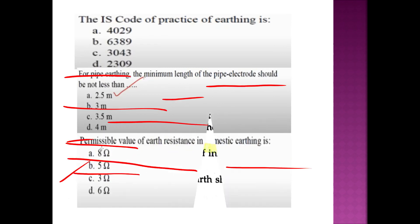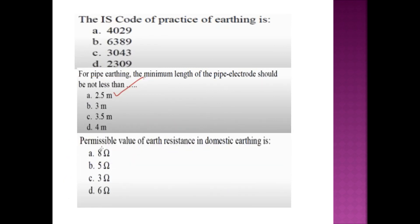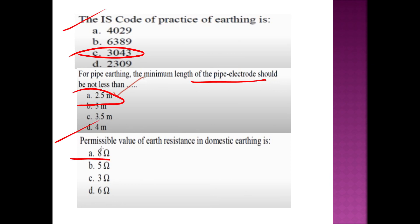Now we have a few important facts about earthing. Please join us on the Telegram channel. The IS code of practice covers earthing standards. The minimum length of the pipe electrode should not be less than 2.5 meters. The permissible value of earth resistance in domestic wiring is 8 ohms.